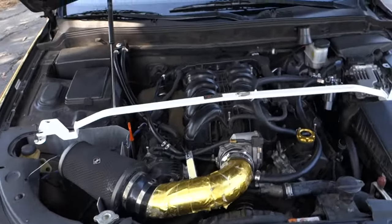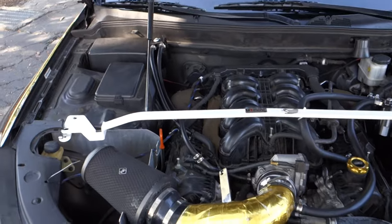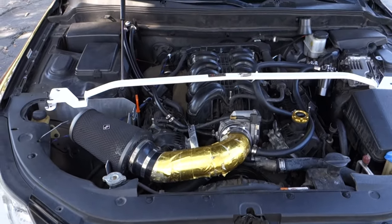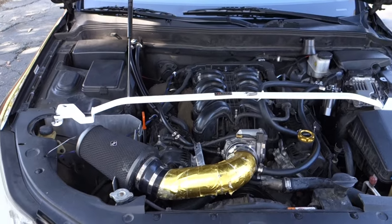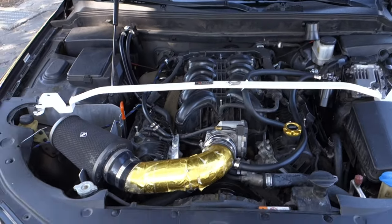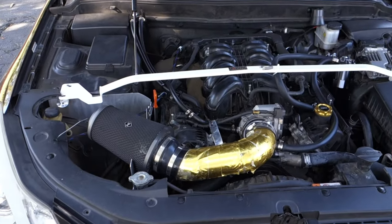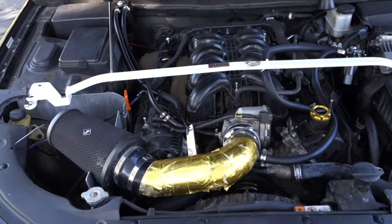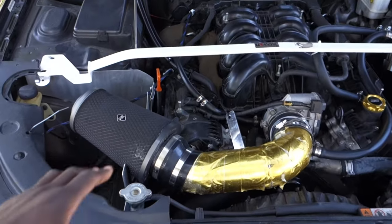We are under the hood. I'll go over the mods quickly — just a quick review. I want to keep this under 10 minutes because my camera battery is low. The first mod on the car is the Weapon Racing intake.